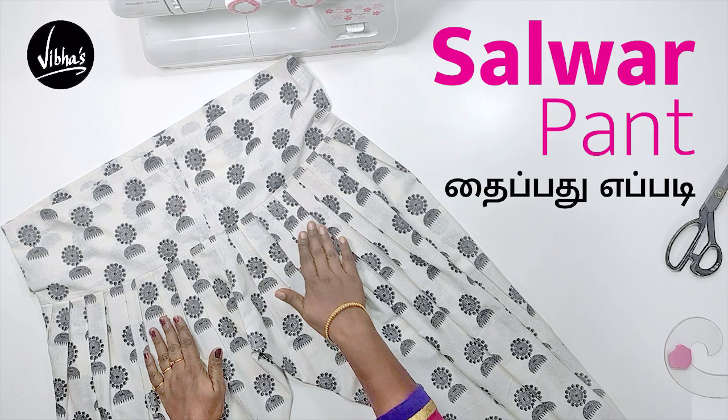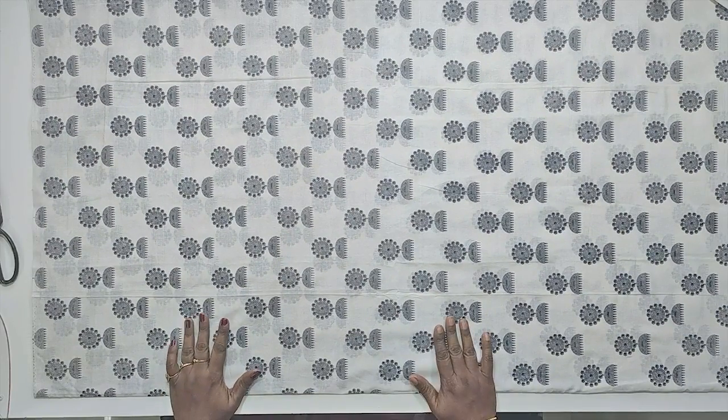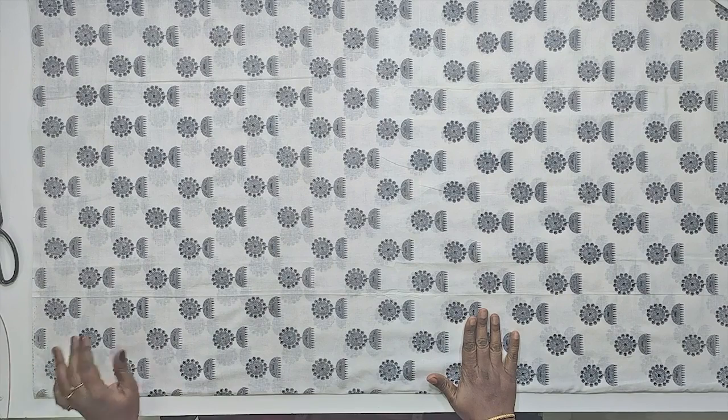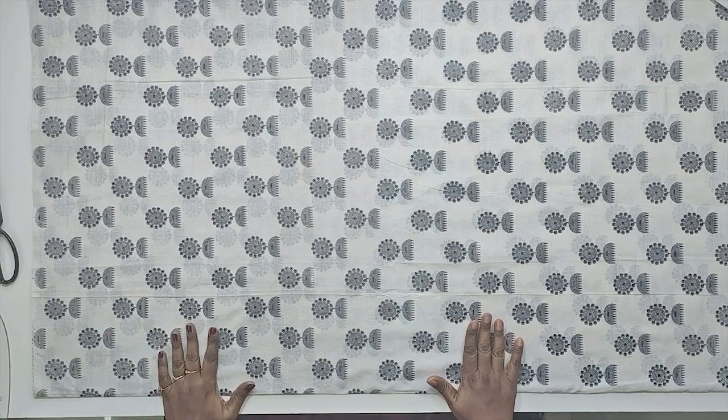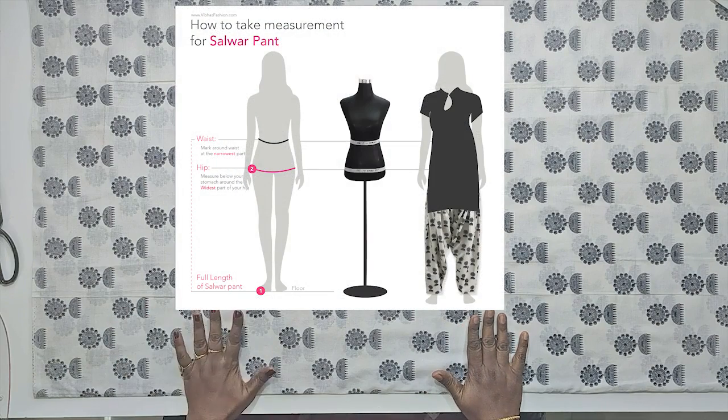Welcome to this video. We will cut the salwar pant and stitch the pattern step by step. We will use 2 meters of material. We will use the height and the hip circumference measurements.